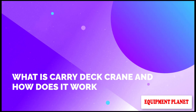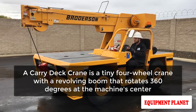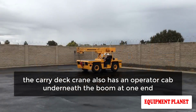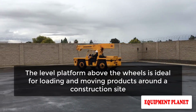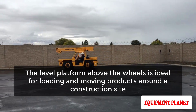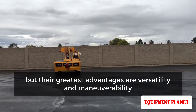What is a carry deck crane and how does it work? A carry deck crane is a small four-wheel crane with a revolving boom that rotates 360 degrees at the machine's center. It also has an operator cab underneath the boom at one end, with the engine located at the back half. The level platform above the wheels is ideal for loading and moving products around a construction site. Carry deck cranes have a lot of power for their small size, but their greatest advantages are versatility and maneuverability.